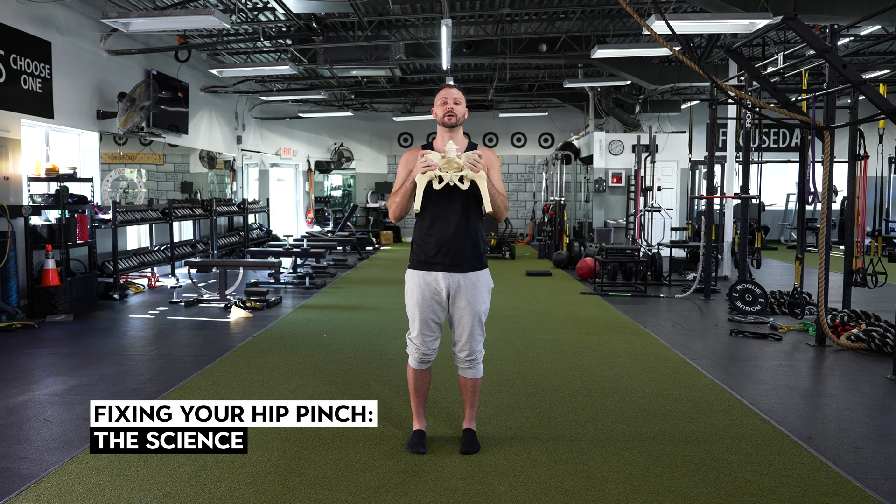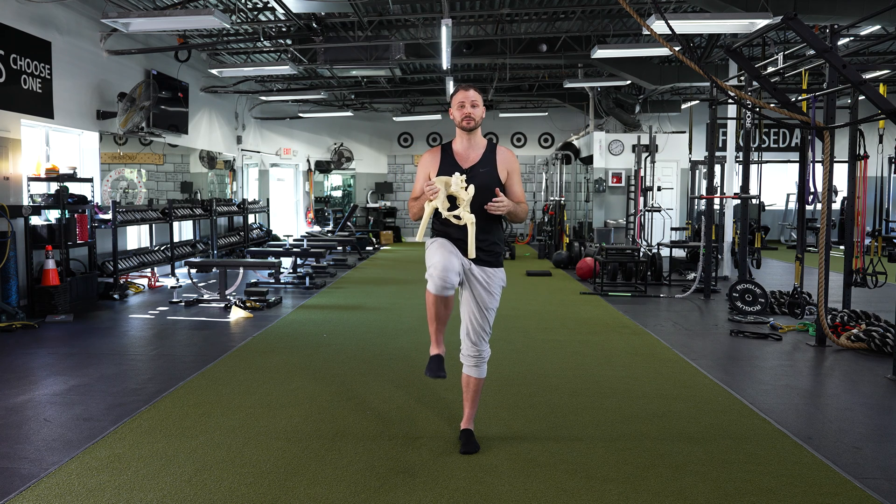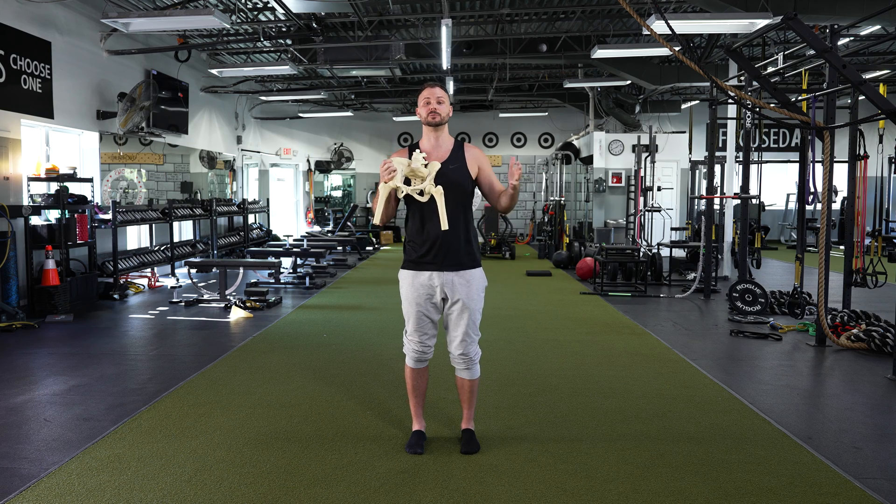What's up everybody, Ian here. Today we are talking about FAI — femoral acetabulum impingement — pinching in the hips, hip impingement in general.